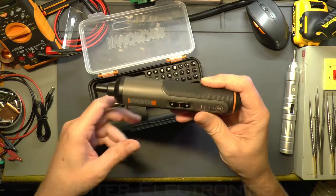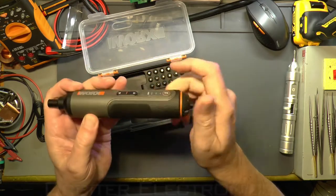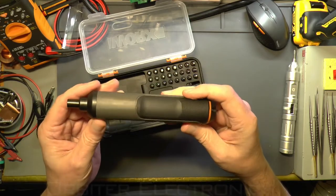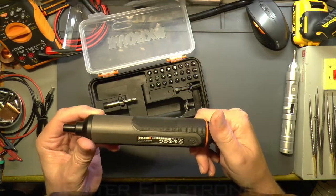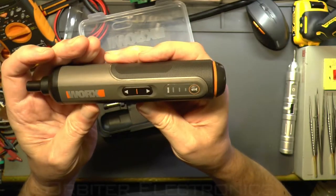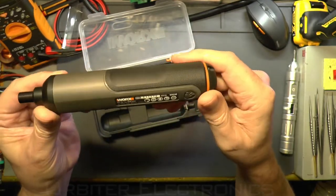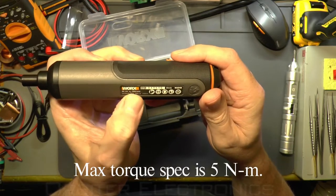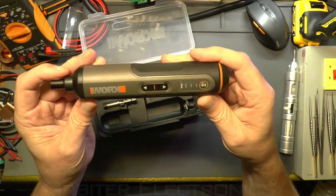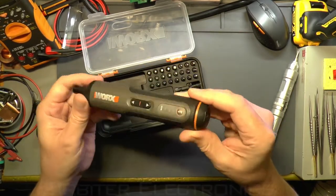I tried the torque adjustment yesterday and it does actually make a difference, so I'll show a torque test later in the video. The screwdriver should be reasonably drop-resistant with the rubber and metal end. There's some Chinese writing on it but no actual torque value listed — it reads 4V, 300 RPM, which is the maximum rotation speed.